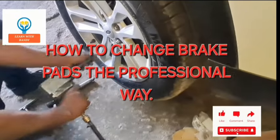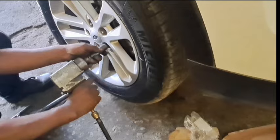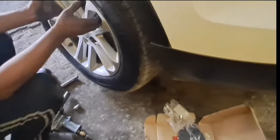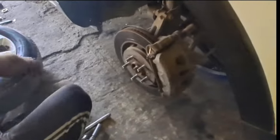Good day everyone and welcome back to my YouTube channel Learn with Randy. Today I'll show you how to replace the front brake pads and the process and procedure to do it.